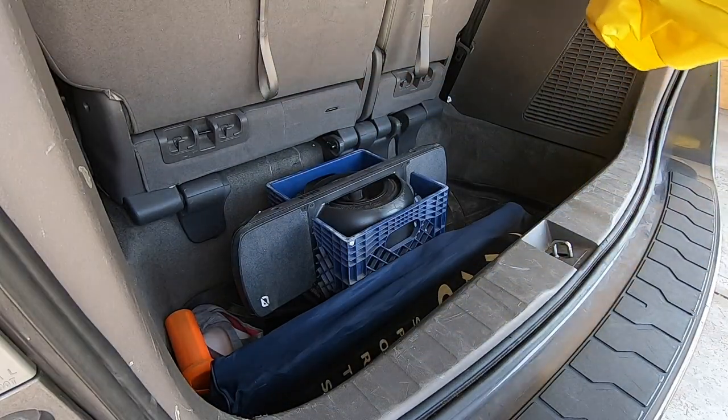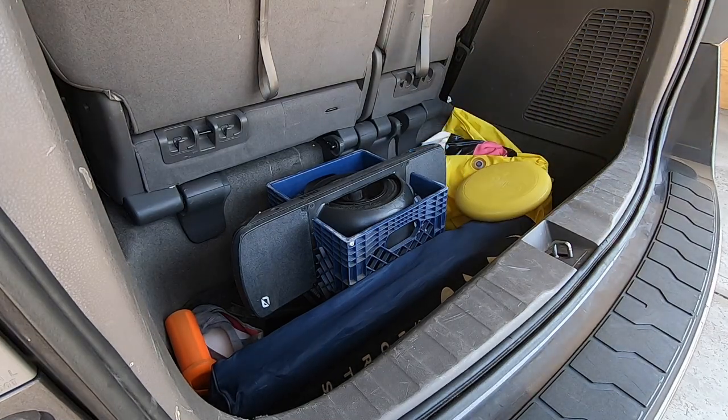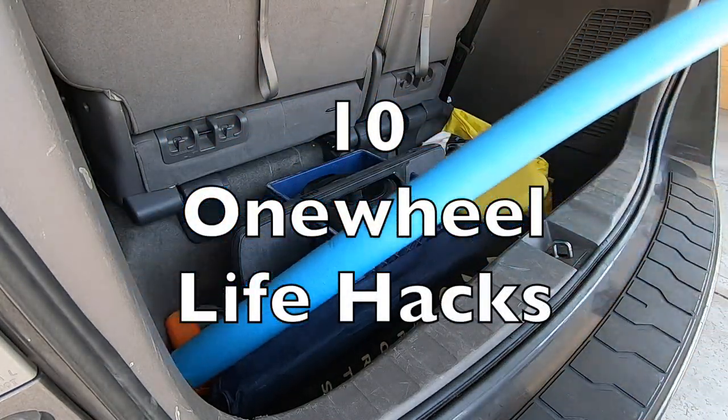If you own a Onewheel, chances are your life is plagued with first-world problems. I'm here to help with 10 Onewheel Life Hacks.